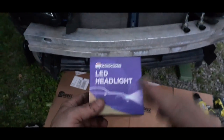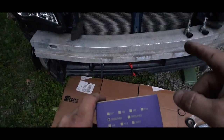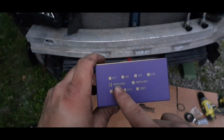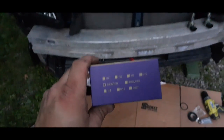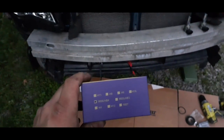Now this product does say headlight, but for this 2008 Subaru it uses the 9006 or HB4 as the model of lights for the fog lights.